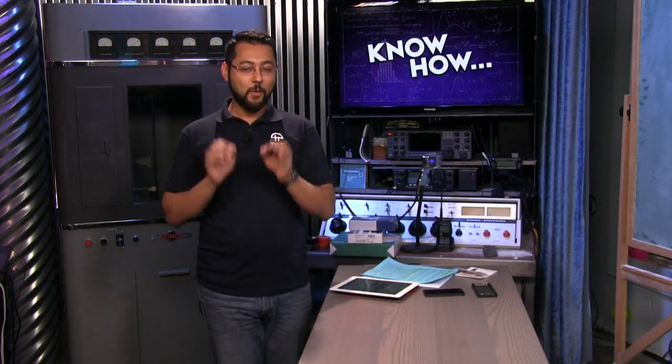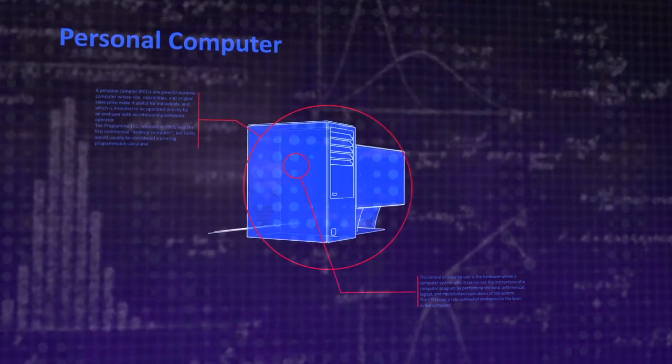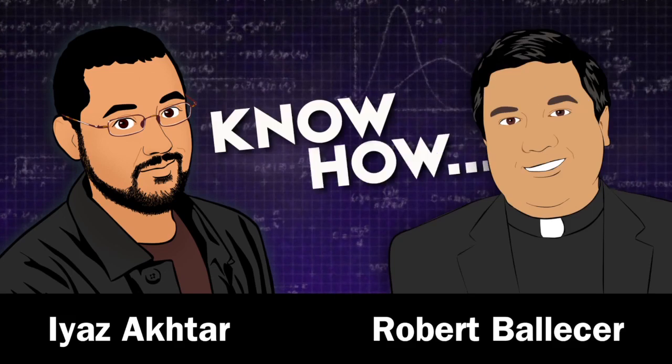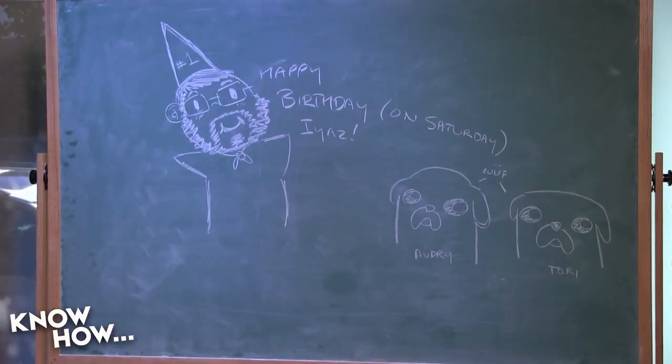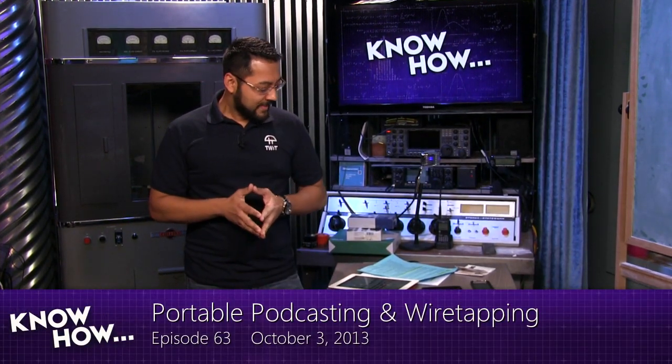Today you'll know how to put together a portable podcasting rig, you'll be able to wiretap with Wireshark, and more. Welcome to Know-How — I'm Ayaz. This is TWiT's how-to show. Father Robert is off on special assignment at Interop, but he'll be here via the magic of recordings. This is the show where we give you projects you like to do, and if we can do it, you guys can do it as well. Let's start off today's episode with what's making news.